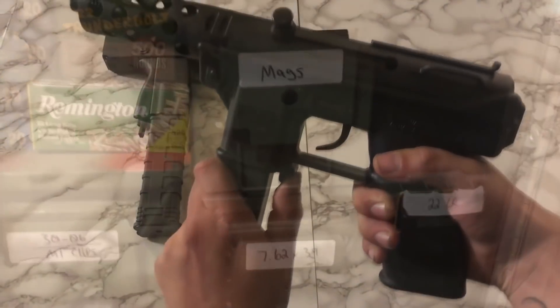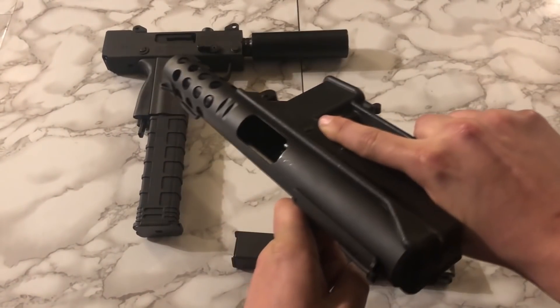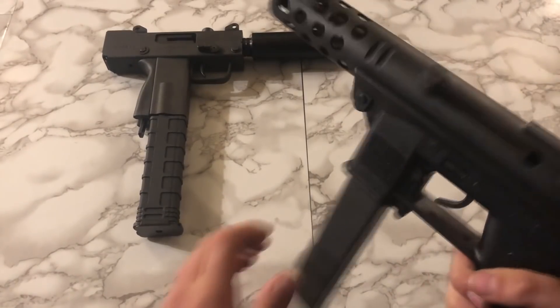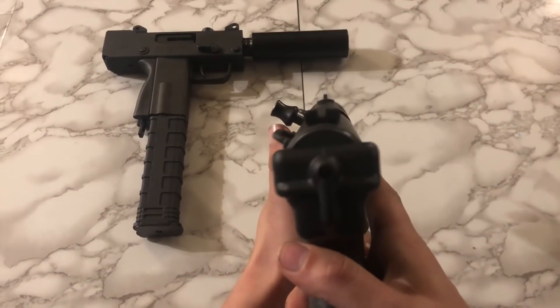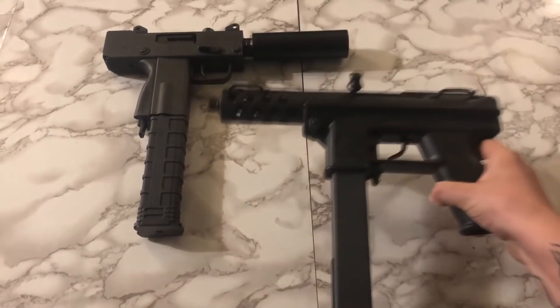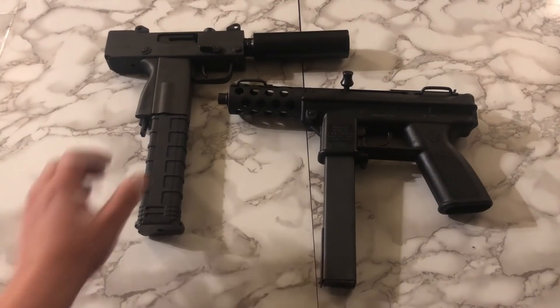Starting things off we have the Intratec DC9, or commonly referred to as the Tech-9. This Jam-O-Matic is actually one of the few guns named by name in the Assault Weapons Ban. I've always preferred the pre-banned models to the later ones. The Tech's known for a lot of things, but being reliable is not one of them. I got it pretty much just because of its history and its cosmetic value.